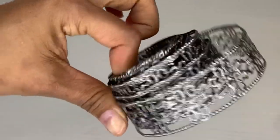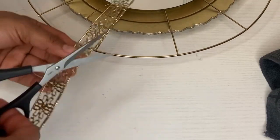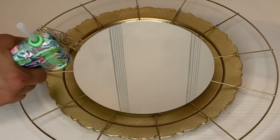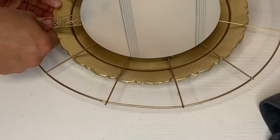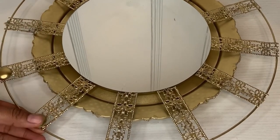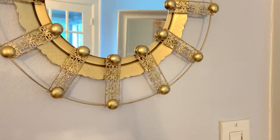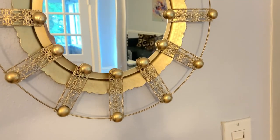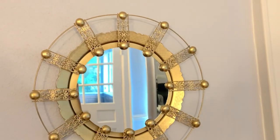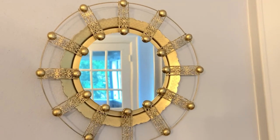I took this ravens-like metal piece — they have that at Dollar Tree — sprayed it in gold, and then I attached it all the way around the plate just like that. I took some marble, spray painted it, and placed it all around it as well. This is how beautiful it turns out, you guys — it came out super cute. I loved how it turned out; it looks better in person than in this video.